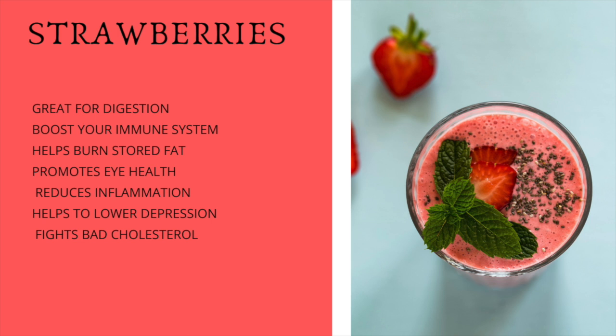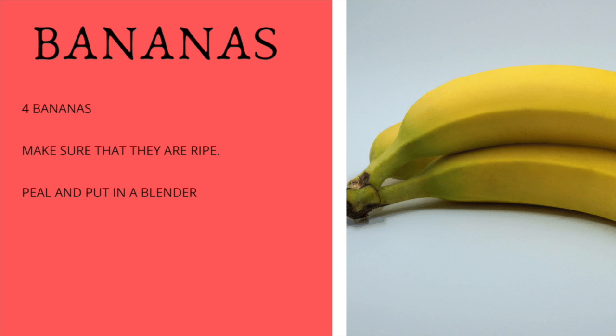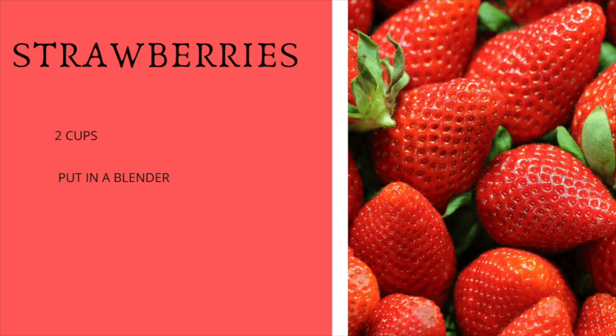First we're going to start off with four bananas. Make sure that the bananas are ripe — you can tell they're ripe when they have spots on them. If they don't have spots and they're yellow or even green, they are not good for you to eat. If you eat them at that stage they will give you an upset stomach and you might even get constipated. Peel the bananas, put them in the blender, then we're going to add two cups of strawberries.